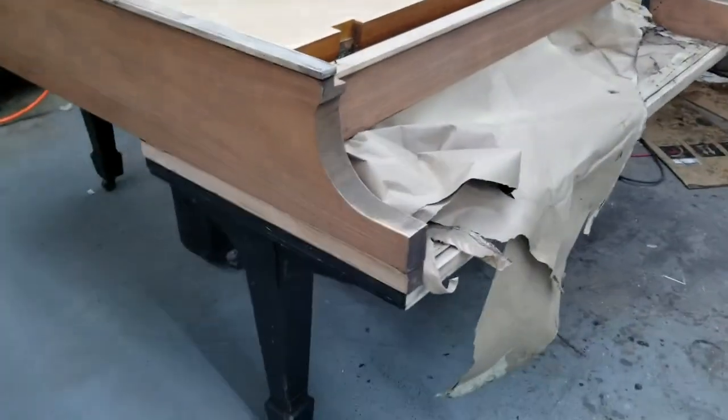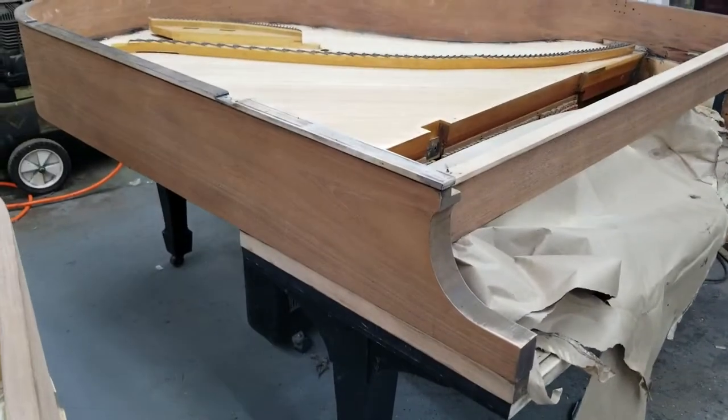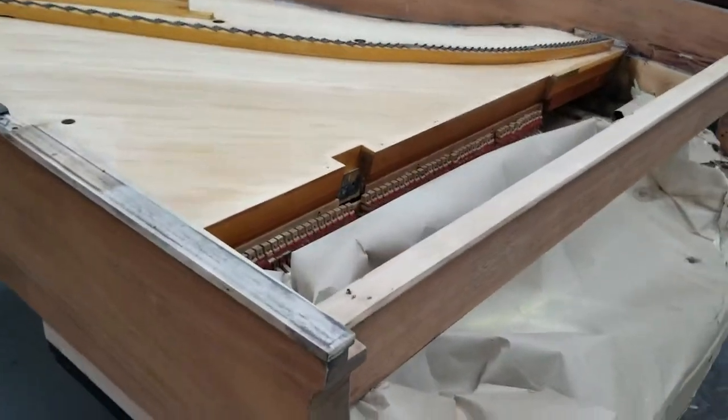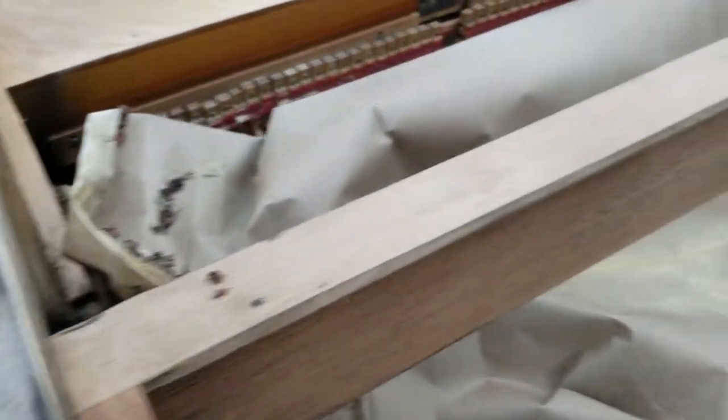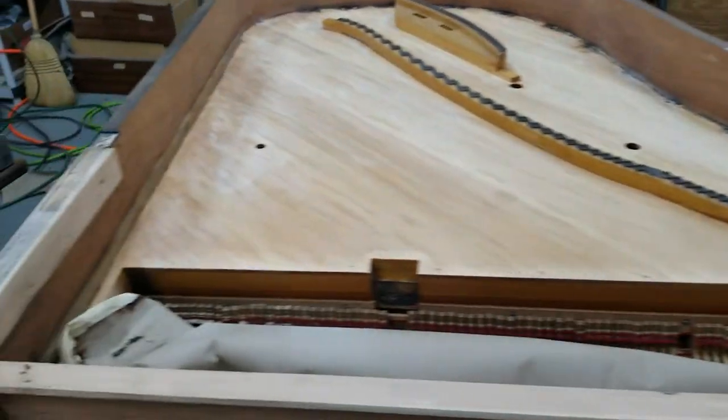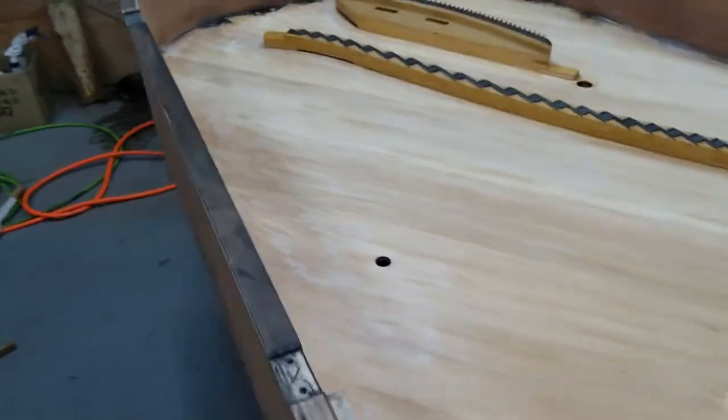The case is sanded and it reveals quite easily that this piano was ebonized. You can see different types of woods on the cabinet — so this is a black-only piano.